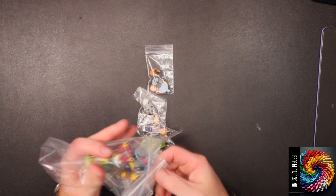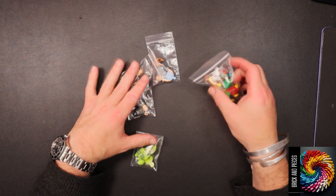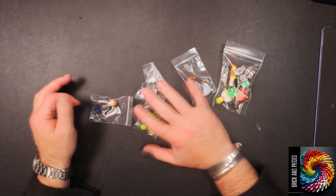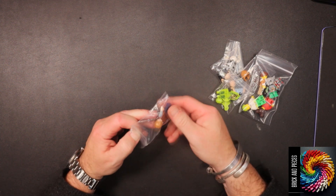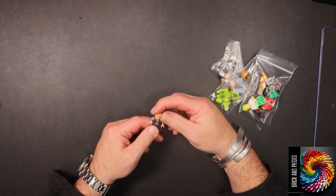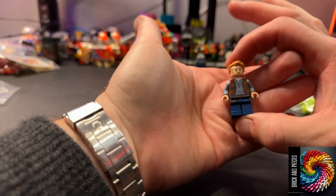See what we have. Looks like a couple, three, four, maybe five or six figs. So let's put them together and see what we have. I think this is Jurassic Park. Yeah, I'm pretty sure that's Jurassic Park.